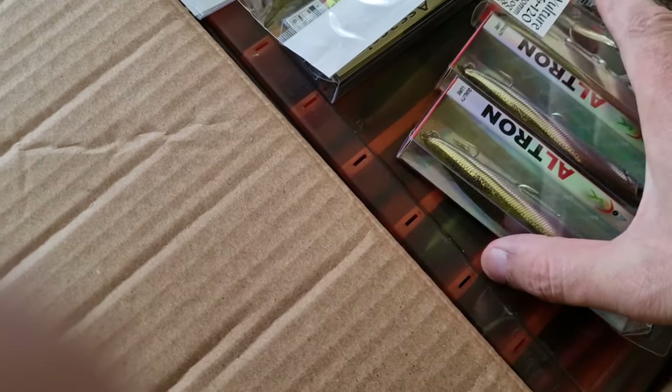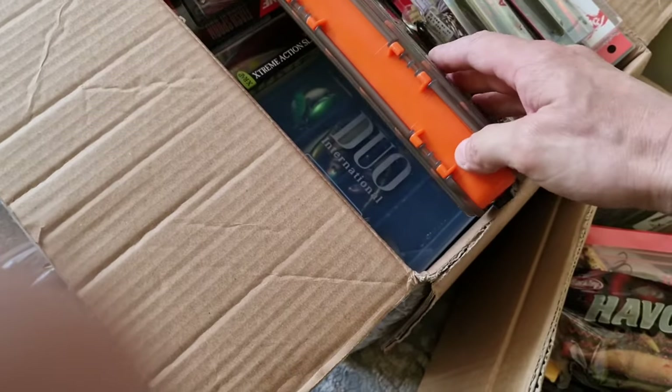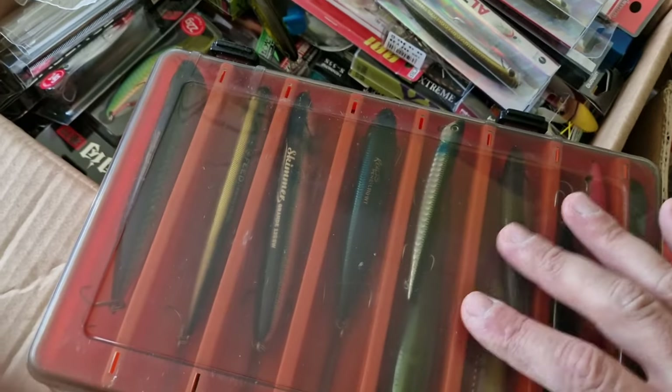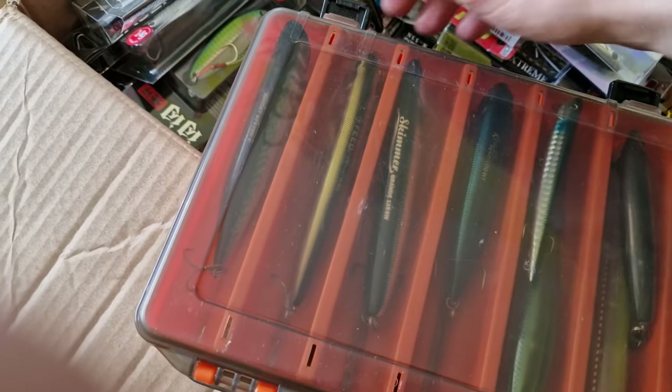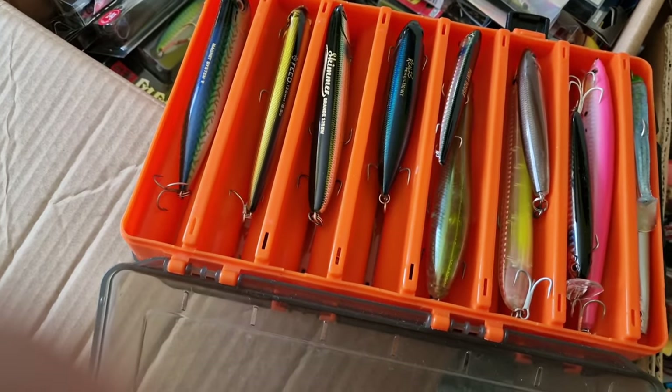This is my best box for sea fishing and I haven't tried it even once. They're all new lures here.